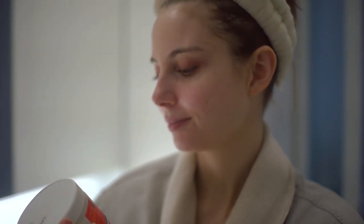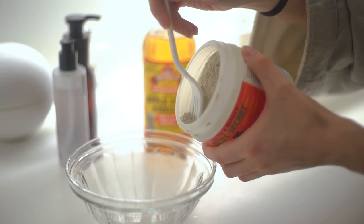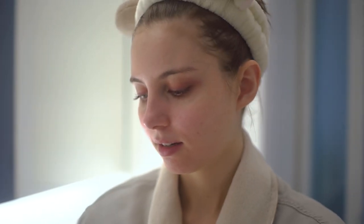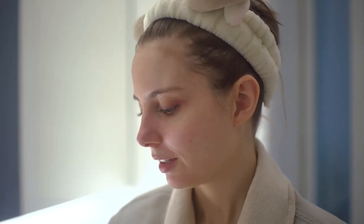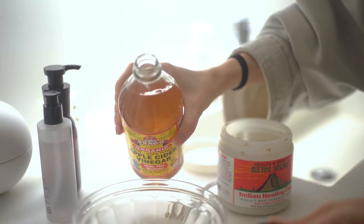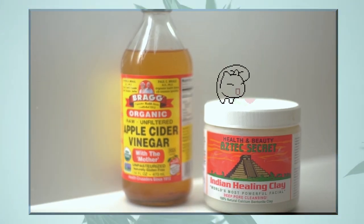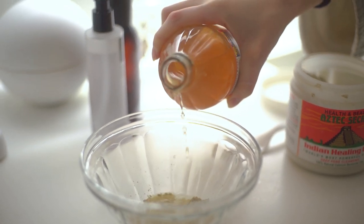For the clay mask itself, I like to use Aztec Secret. The name is a little weird, but it works really nicely. It's a bentonite clay, which does a really good job of just sucking stuff up — it's basically like a vacuum for your pores. And I mix it with apple cider vinegar, which because it's a little acidic, it reacts with the clay, which is a little more basic, and together it forms a really smooth mixture. Some people mix it with water, but I've found when I do that it makes the whole mixture just a little more clumpy.